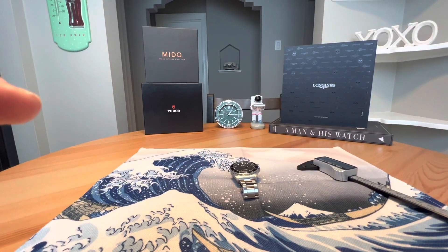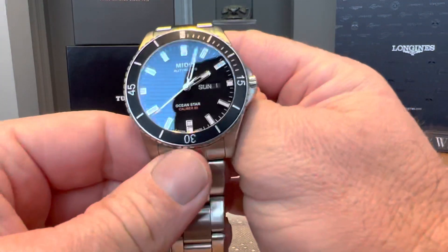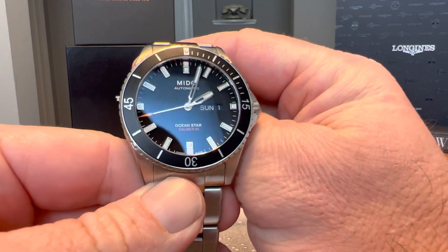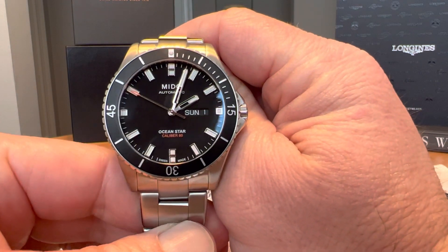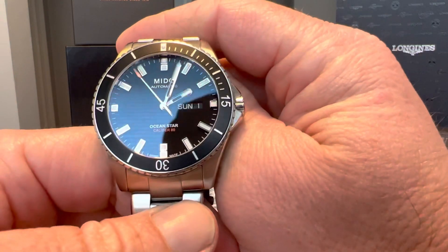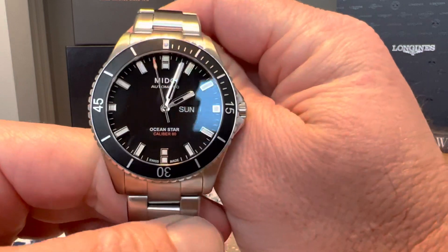But the subject of today's video is the Mido Ocean Star. I have had this watch for a while and have really enjoyed my time with it. In my opinion, it may be the best sub-$1,000 Swiss diver on the market. At the end of the video, maybe leave me a comment and let me know if you agree.